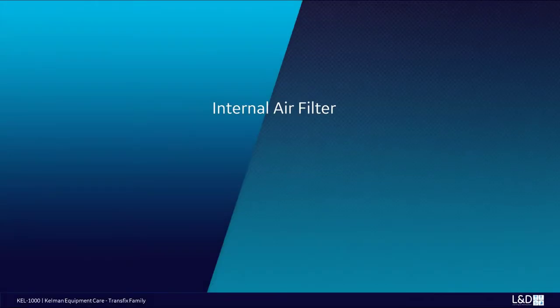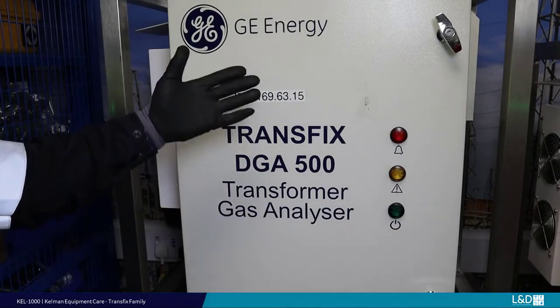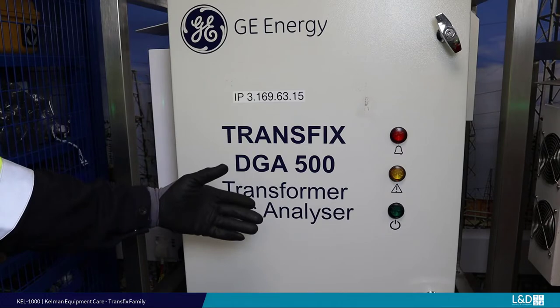Transfix family internal air filter. This is the Transfix DGA 500. The procedure for this device and all others in the Transfix family is similar.